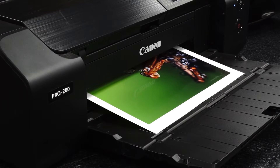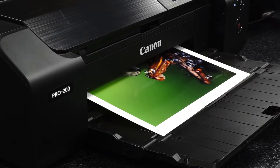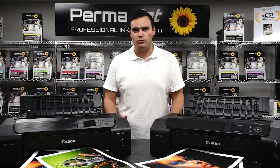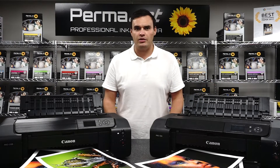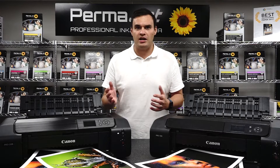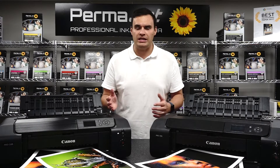So what's the difference? Dye based inks, like those in the Canon Pixma Pro 200, are a combination of the carrier — a mixture of water and solvent — and a colourant, which in this case is a liquid dye dissolved into the carrier. A well made dye based ink should never see separation between the dye and the carrier, no matter how long you leave it.